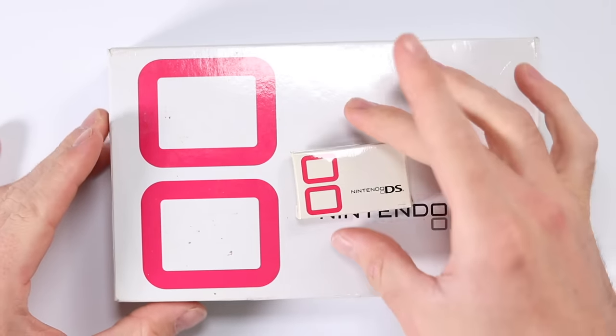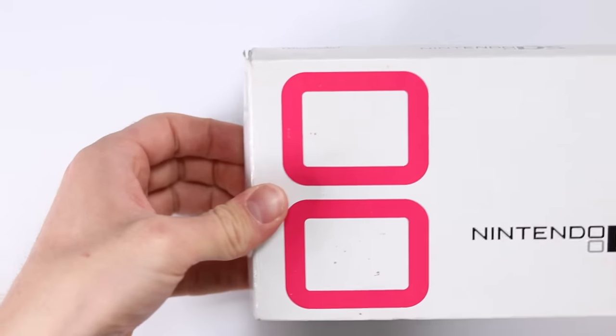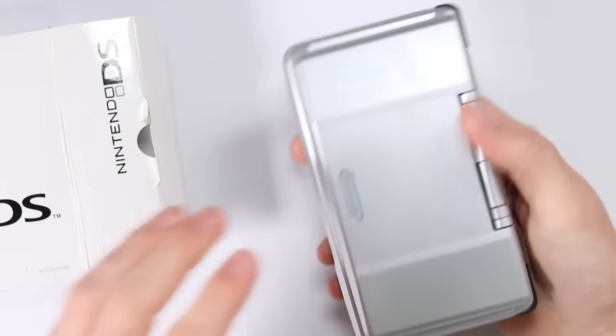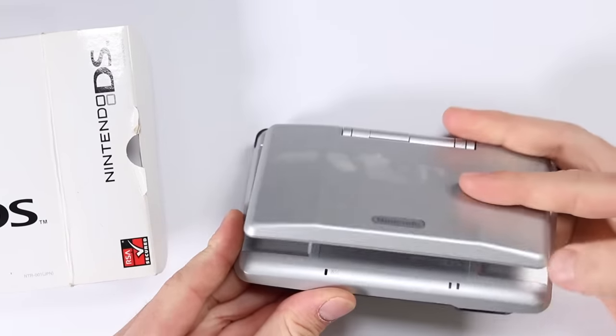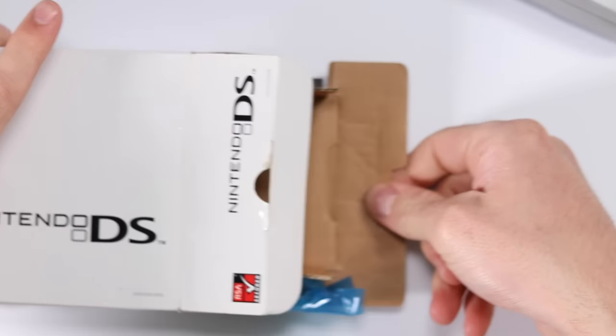I've got no idea what to expect inside this box, so what we're going to do is open up the original Nintendo DS from Japan and see what it comes with. Then we can compare it to the little miniature one and see what that one comes with. I'm not sure if this one is completely how it would have been back in the day, because this is obviously a secondhand thing from about 20 years later. But let's pull all of the stuff out.